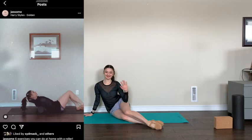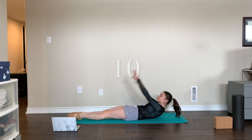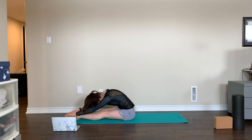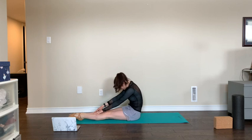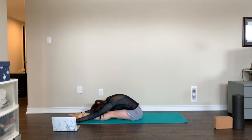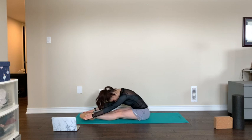Without further ado, let's get started. On our backs, we begin this Pilates workout with our abs. We'll do ten Pilates roll-ups, laying down and coming up to touch our toes. All the way down — rolling through your spine, scooping your abs. Ten, nine, eight, seven...